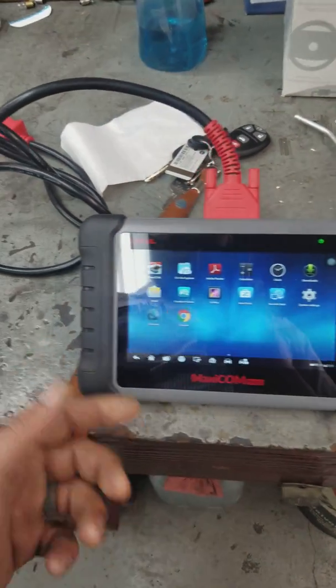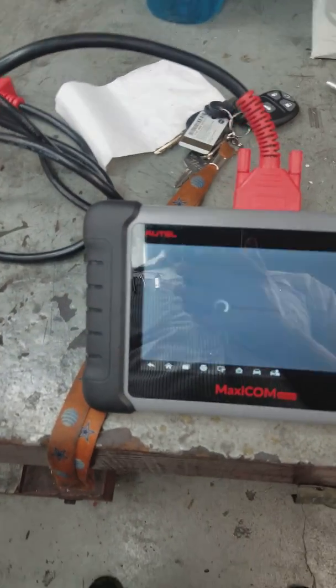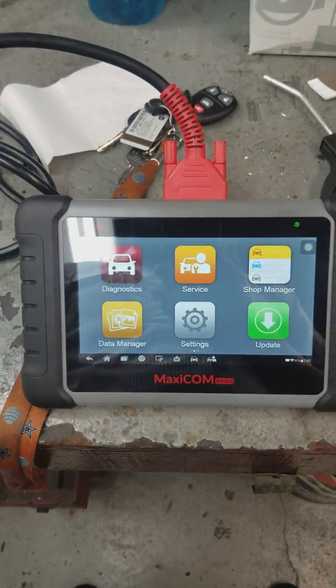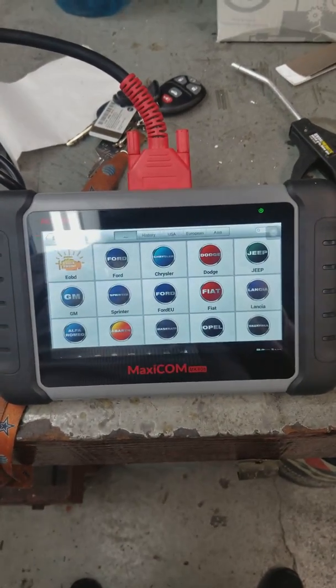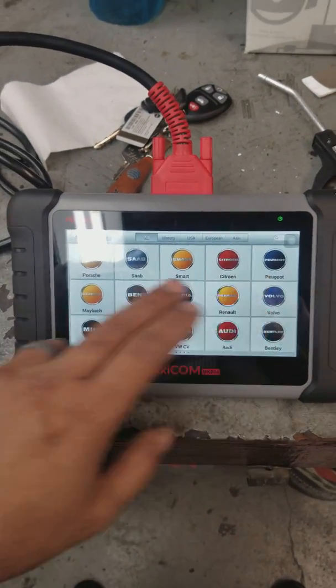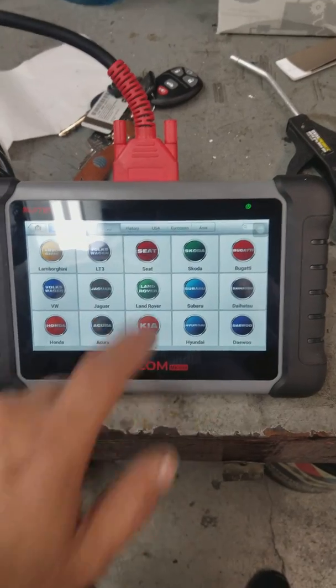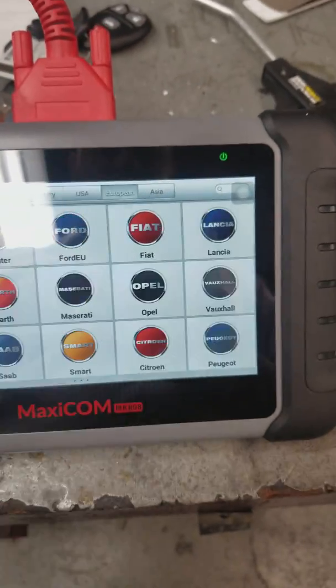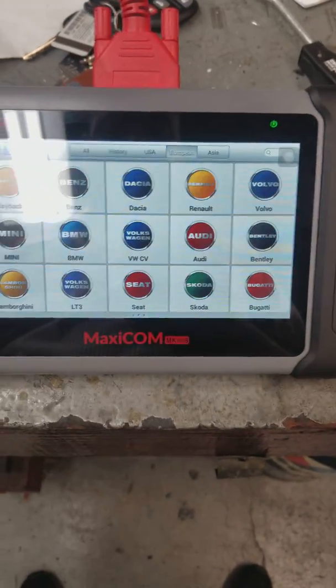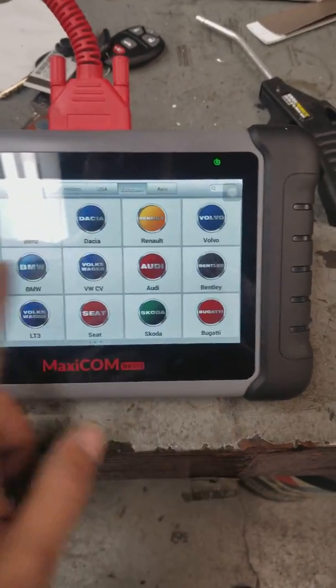Right there I have my AllData. Going into the diagnostic features on this unit, not only do you have diagnostics for all makes, models, and vehicles that you could possibly imagine — you've got your US vehicles, your European vehicles, and I mean all the European vehicles, all the way to Ferrari you can even scan.